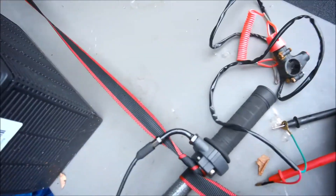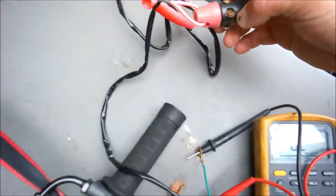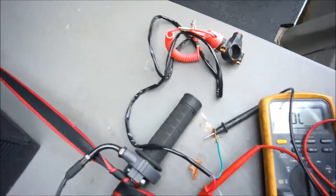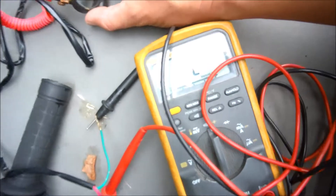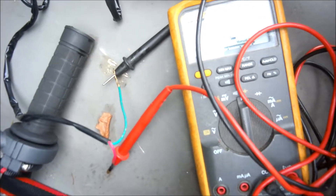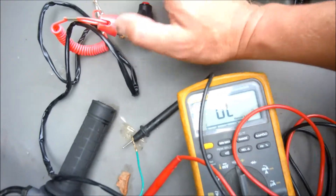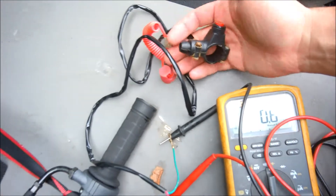Your kill switch is going to be a normally open circuit, so that means in its normal state it's open. Here's my kill switch — it's got the lanyard on it, or a push button, so two mechanisms to change the state. It's normally open, and when you push the button — got my trusty meter here — you're going to hear it change state to a closed circuit. You'll hear the continuity on the multimeter. Push the button: closed, open. So it's normally open.